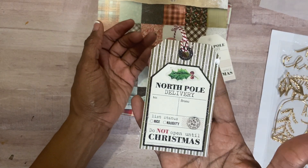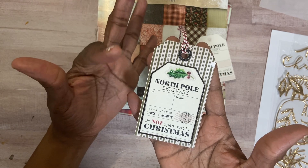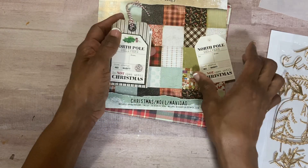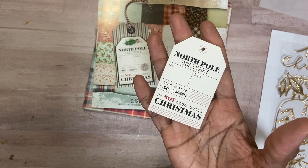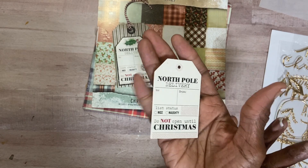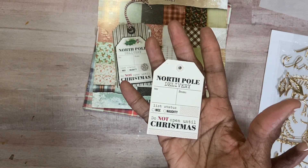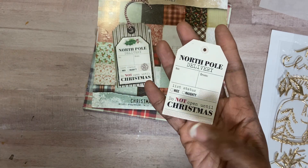Here's the tag — very, very simple. Everything on this tag is from my stash. I've had these for several years. These tags were purchased at Target Dollar Spot many years ago. I've used them last year and probably the year before, and when I went into my tag box I realized I still had about 20 of them.